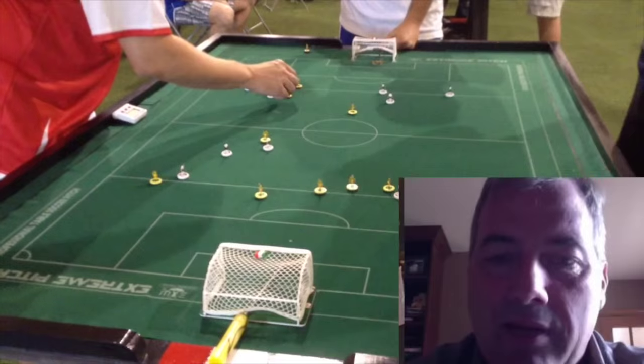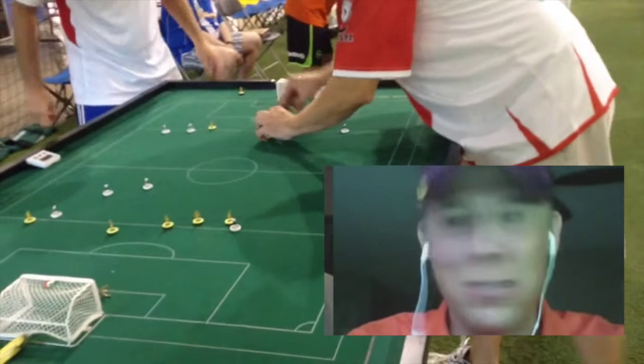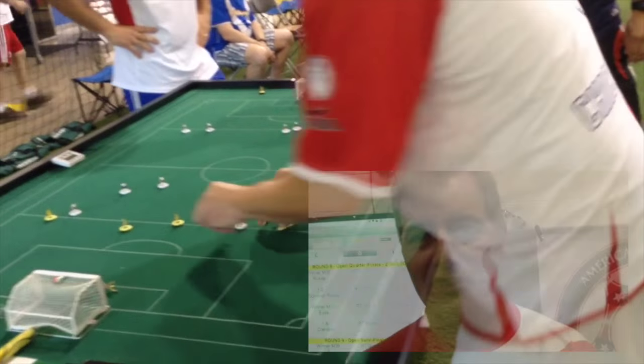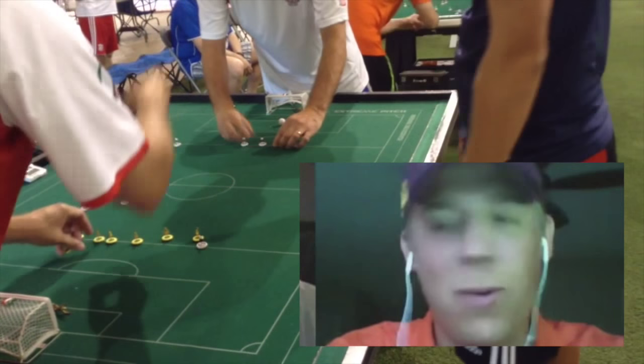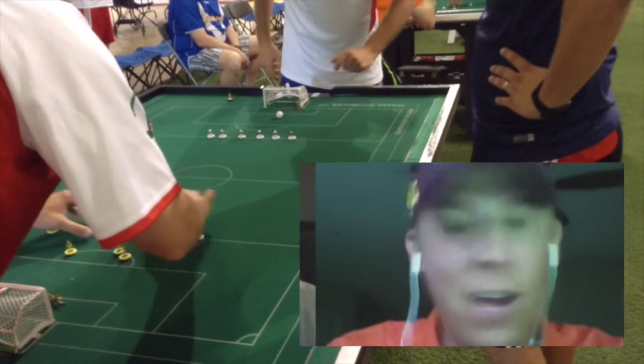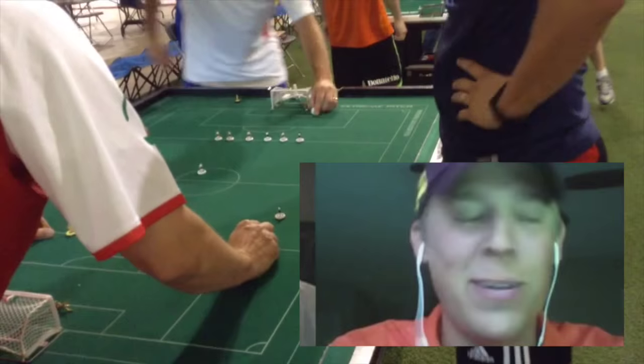We have a great core of players who have become good friends, and for me it was more about that than even the competition, although the competition level was very high. I enjoy the traveling and the playing - my wife thinks I'm nuts, but it's a better hobby than gambling or smoking or drinking. If you learn to play as a kid, you never forget it - it never gets out of your system. I have a job where I travel, so whenever I'm traveling for work I always look to see if there's a Subbuteo player nearby that I can sneak away one night to get a game with. I've been fortunate to make some wonderful friends across the world doing this hobby for my very favorite sport.